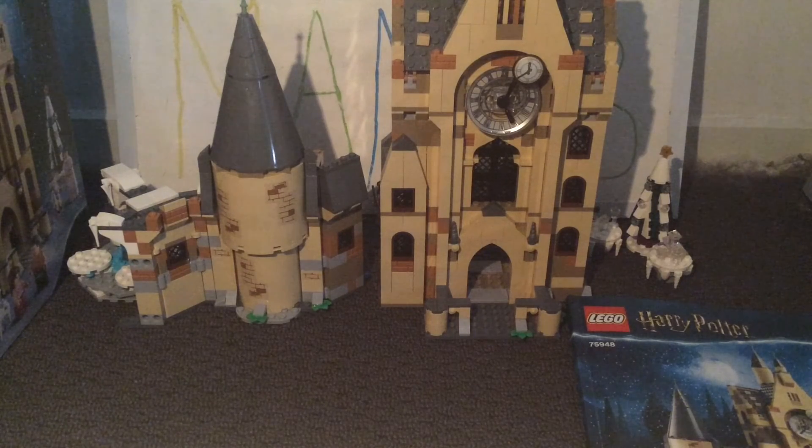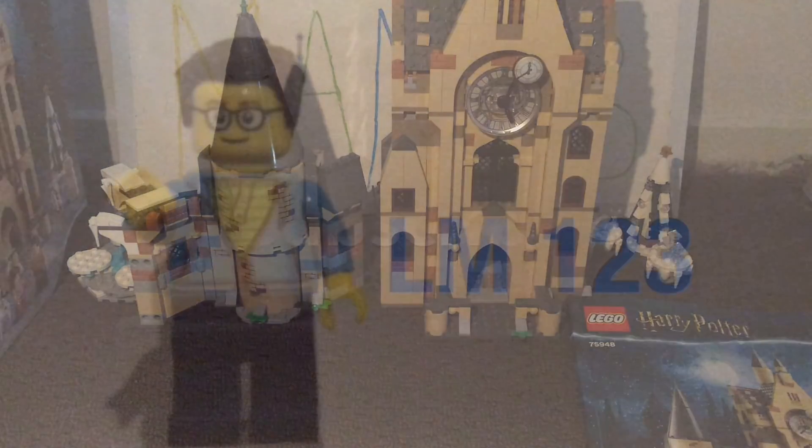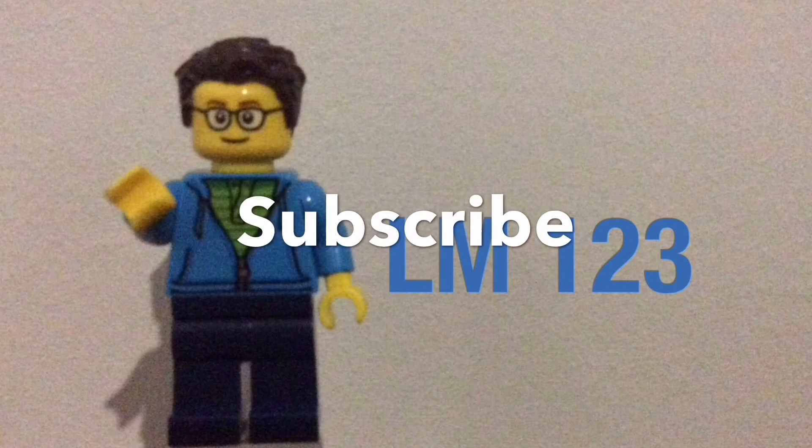Hope you guys did enjoy this video. I'd definitely love to hear your thoughts and opinions down in the comments below about this set. As always, hope you guys did enjoy this video. Goodbye!